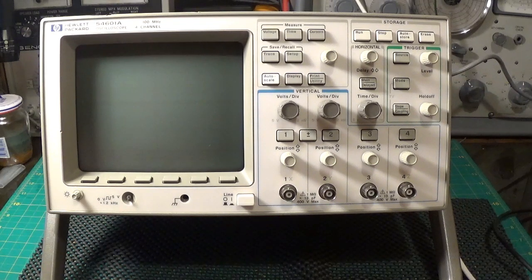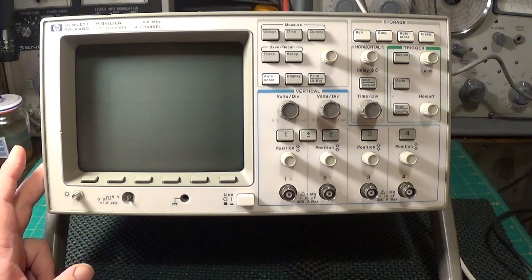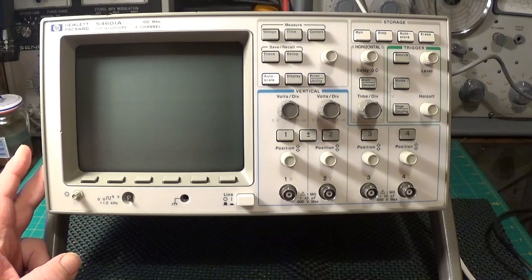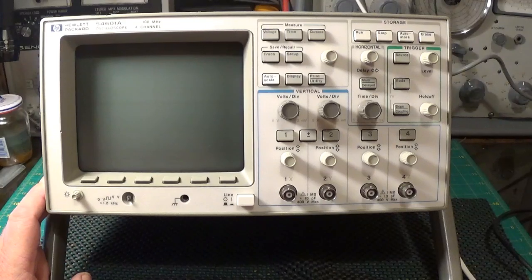It is a Hewlett Packard 54601A, 100MHz, 4 channel. It is very very nice and looks relatively modern but in fact it is not - it is from about 1991. When I saw the tag which said 'vertically compressed display', I had in my mind that it must be something simple because the scope was actually working. So I am going to show you inside what the fix was - it is fairly easy and I practically went straight to it.